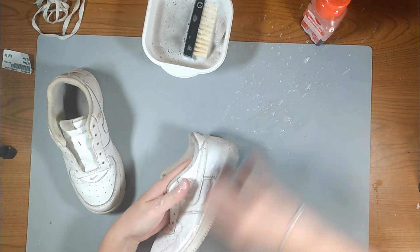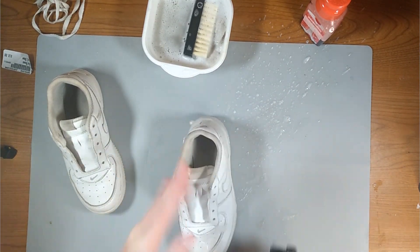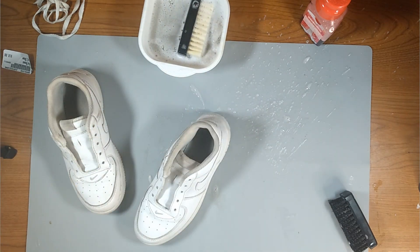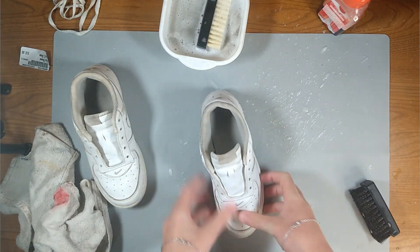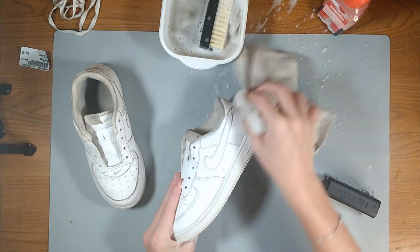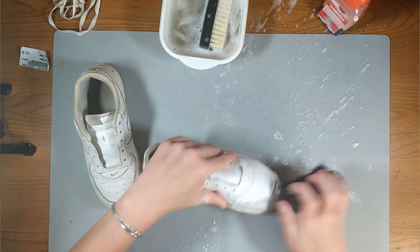The next step is we're going to take our hard bristle brush and scrub down the upper of the shoe and also the soles. Then we're going to take our soft bristle brush and scrub down the liner. I also go ahead and stuff the shoe with a sock so it can puff out the toe box a little bit better while I'm scrubbing it down. This is going to bring back the shape and it's also going to help me later on when I try to iron the creases out.